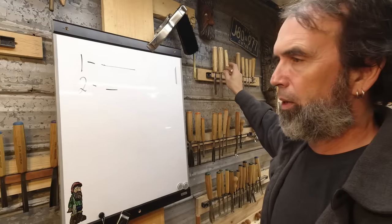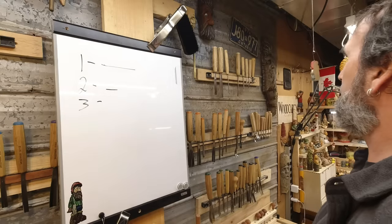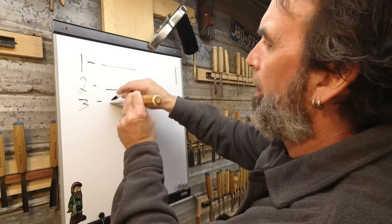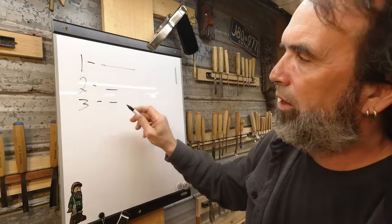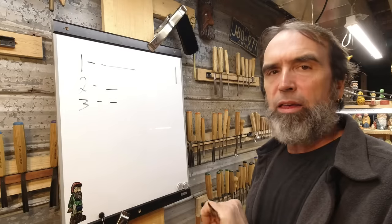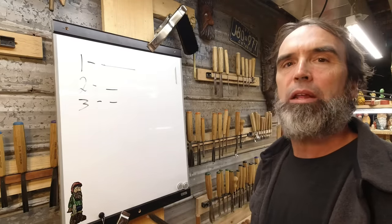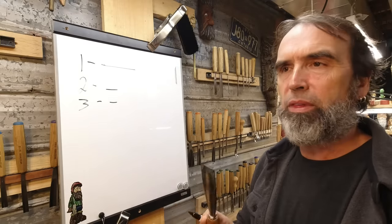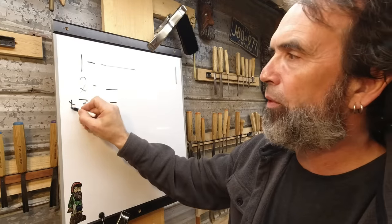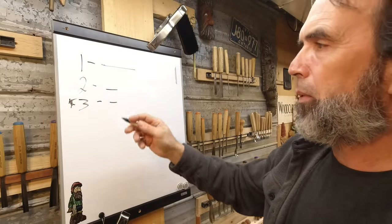Number three is a little bit different. A number three has just a little more belly in it. I would still use a three on a flat surface as a flat chisel, because when I carve something flat with a number three, I leave the carved marks to show that it's hand-carved. I'm a big fan of the number three, and the number one has its place too.